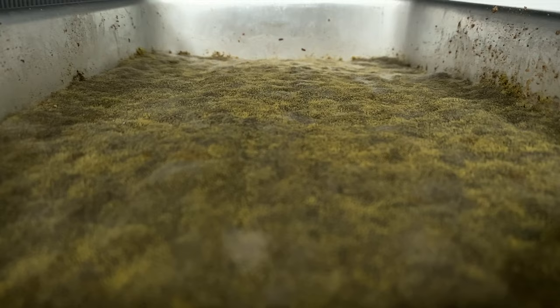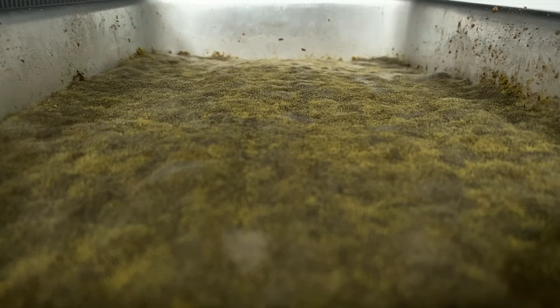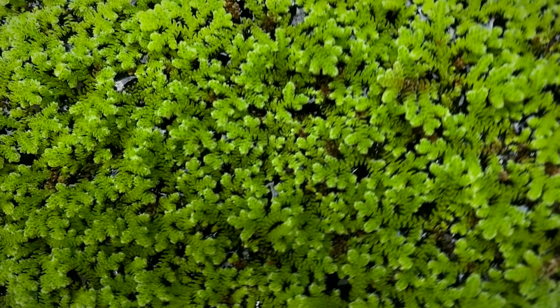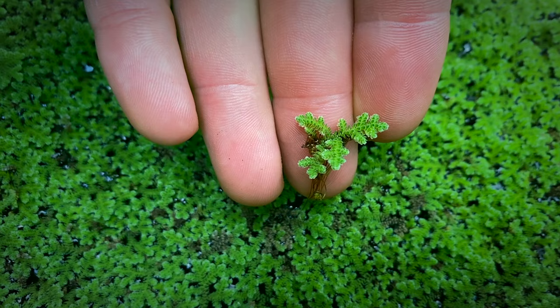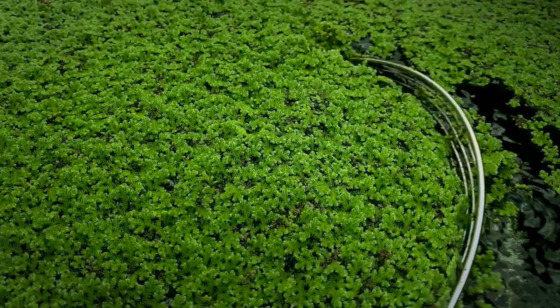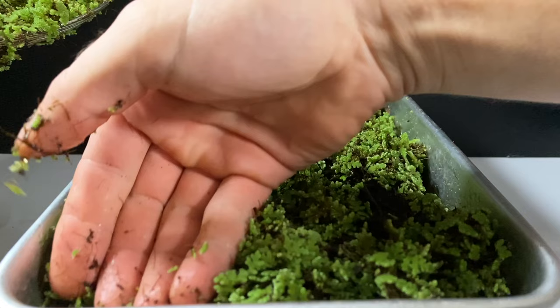My initial solution was to use azolla, a hydroponically grown azolla, as a top layer or barrier for the fungus. Azolla is a floating fern that is high in protein and grows extremely quickly. And I was experimenting with azolla as a potential feed source for fish. Because it has a high protein content, I figured it could also be a good feed source for baby larvae. So I started layering it on top of my feed mixture and was able to completely eliminate the fungal growth that was causing so many of my baby larvae to die.